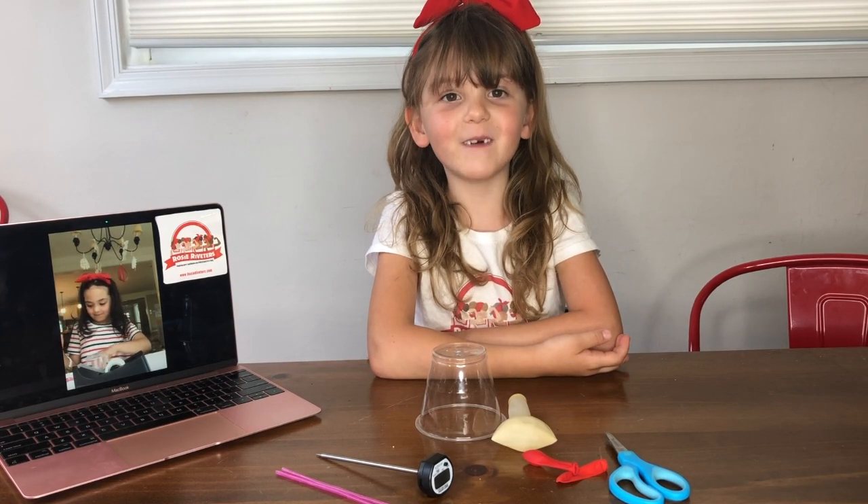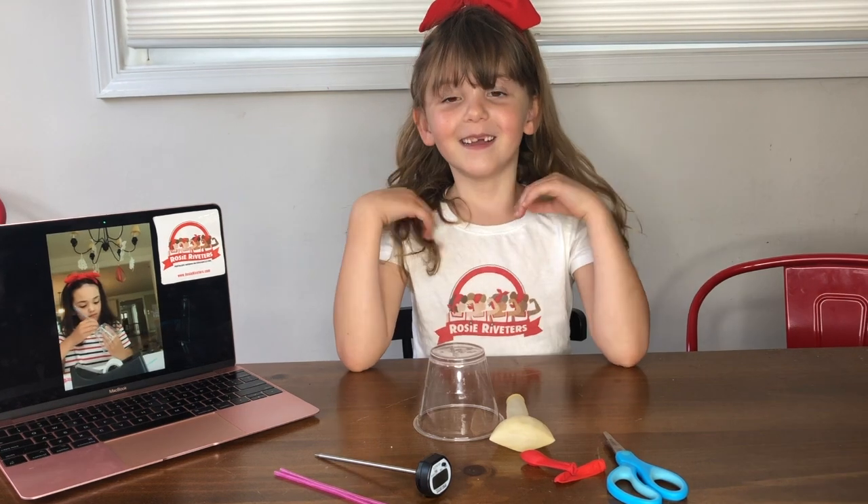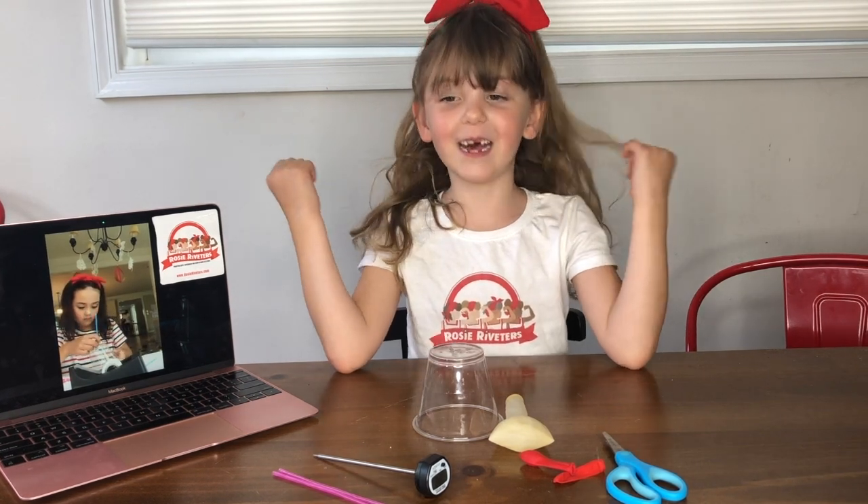Hi, I'm Grace. Hi, I'm Veronica. And we're Rosie Riveter. And today we're going to make artificial lungs.